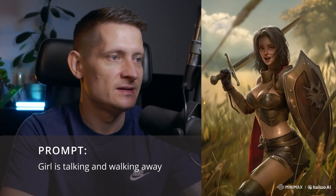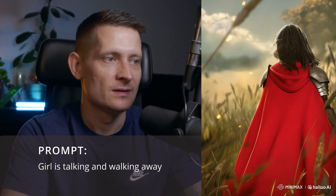The teeth are not good again on this one. You can obviously see teeth is a recurring problem with all the videos we're generating, and the eyes are also a bit weird. I do like how she moves away from the camera and walks away though.